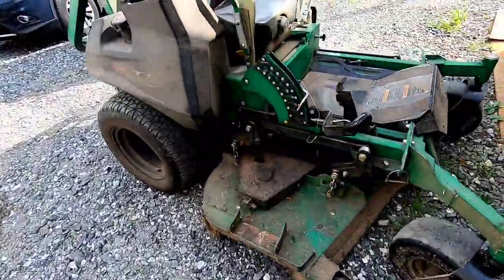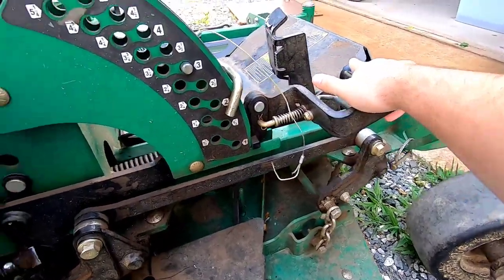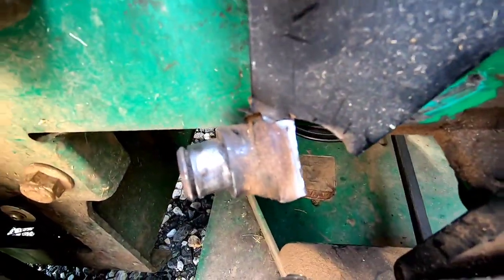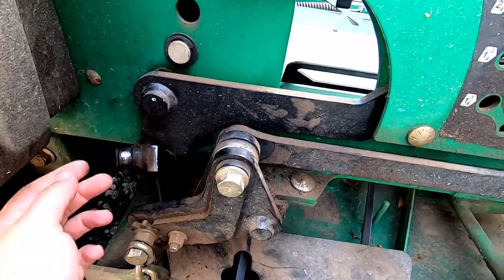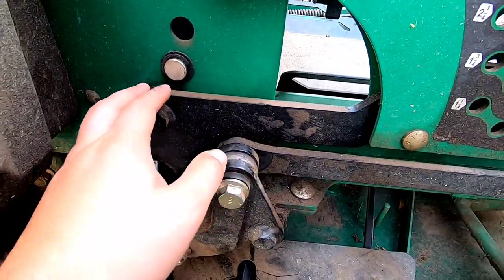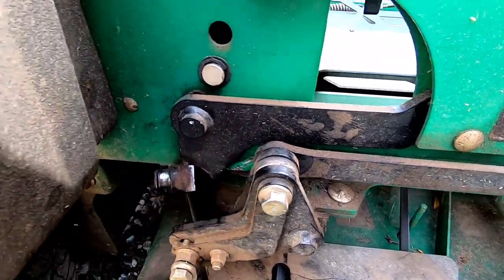This is gonna be a nice little job. He's got the deck bracket to adjust the height of the deck — looks to be broke. There's a notch that it goes into back here. What I'm gonna do is just take it off — I think there's a bolt in here — take it off, take the whole thing out, straighten it up, gouge out that crack or grind it down, and then weld it up.